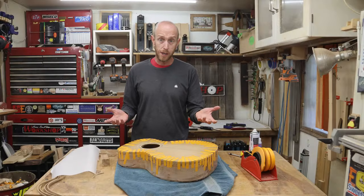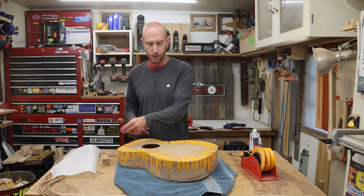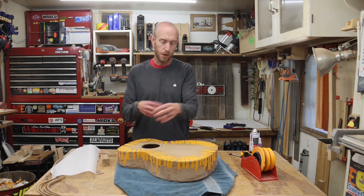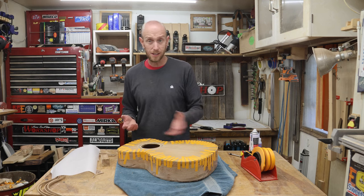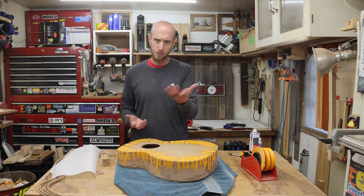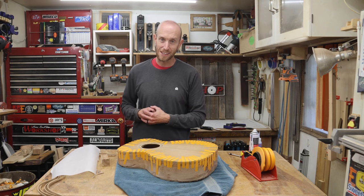I'm going to give this a few minutes to dry and then I'll repeat the exact same process on the back. The back can be a lot easier because I don't have to mess with the purfling as well — it's just a couple pieces of binding. I'll spare you the repetitiveness of gluing on that binding as well. We'll be right back with all of the binding installed.